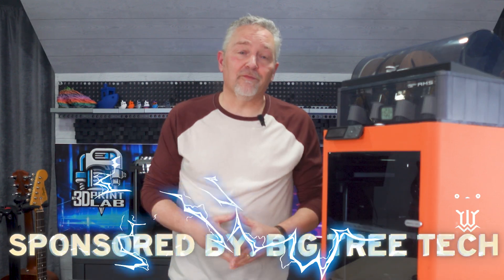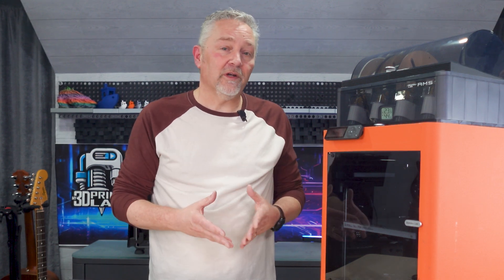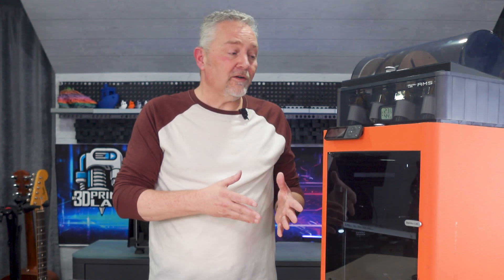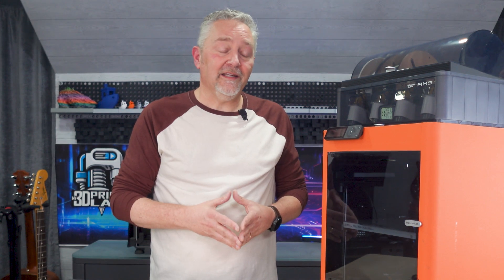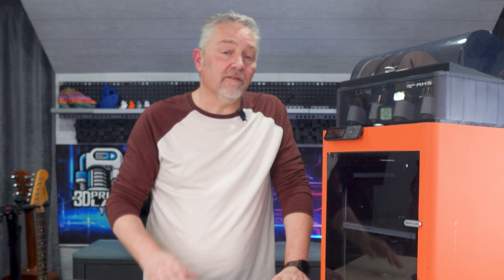This one isn't actually a necessary upgrade, but maybe if they had done it in dark red — now that might be a game changer. Thanks again to Big Tree Tech for allowing me to take a look at their upgrades. These upgrades for your Bambu printers, well, there are some that are really awesome and some that are just for fun. And other than my issues with the Revo nozzle, I'm actually pretty impressed with all of them.